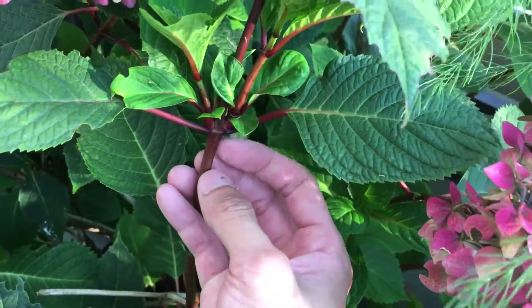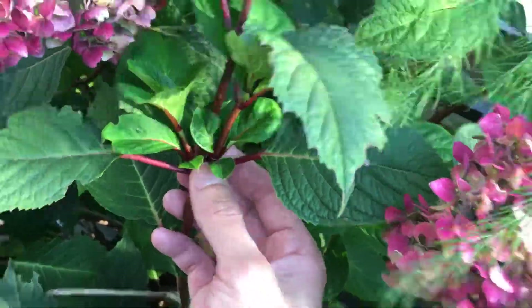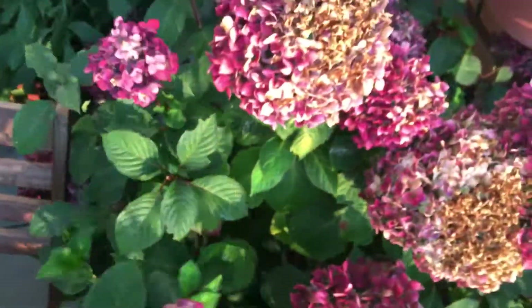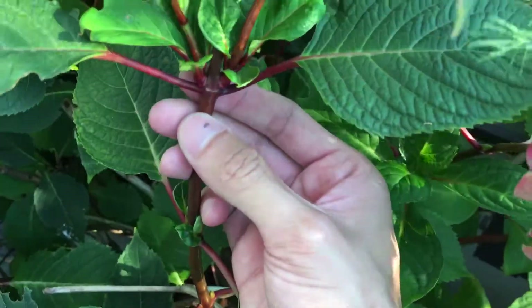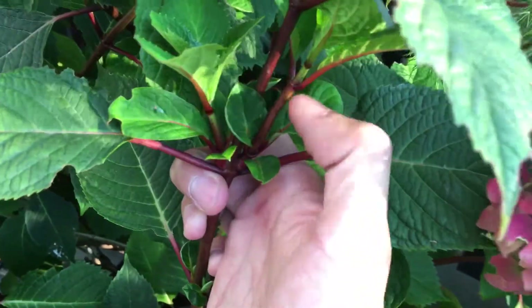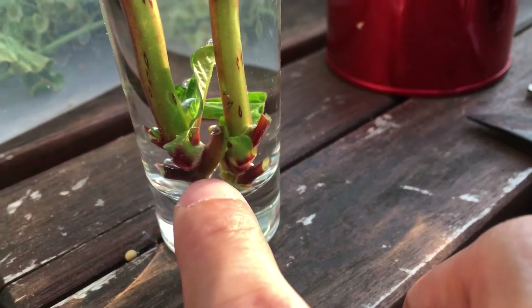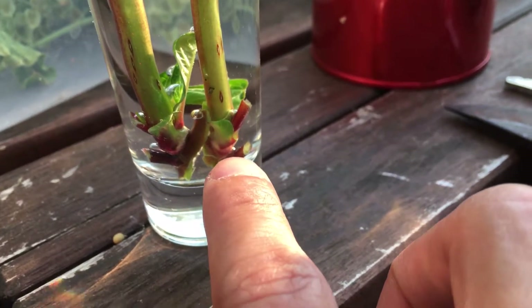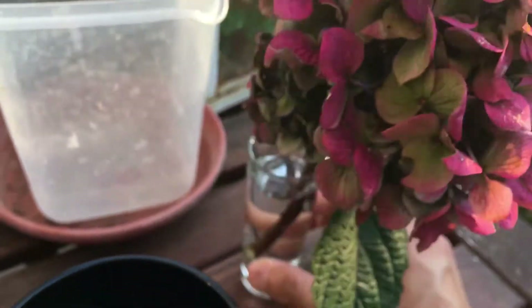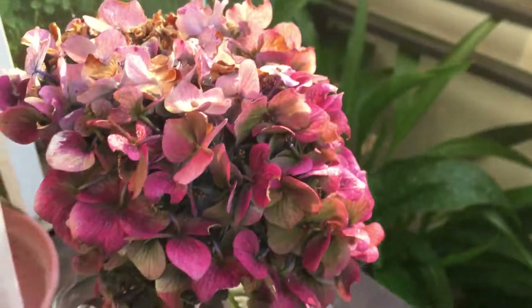So basically I cut this part off right here, and then I separate them — so I cut it here, so you will have three stems: one, two, three. And then I separate the two side ones like that and put them in the water. You can kind of see this is the main stem, this is another main stem, and then this is the upper main stem with the flower.